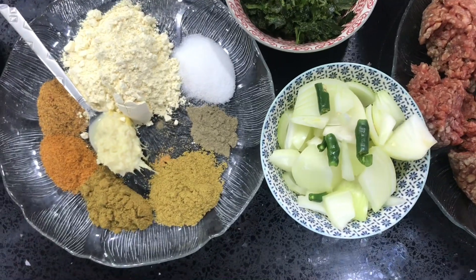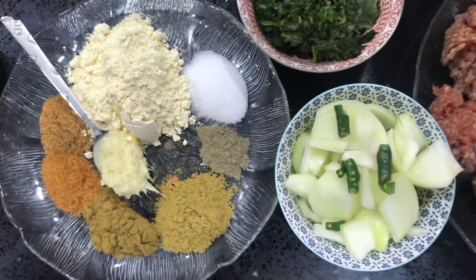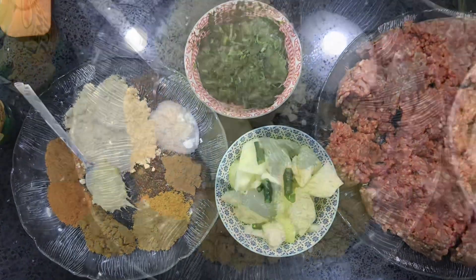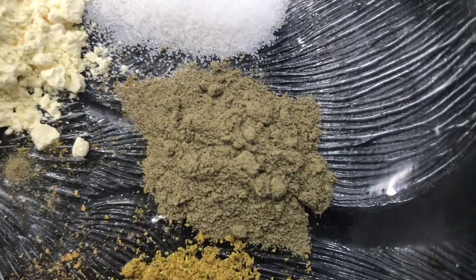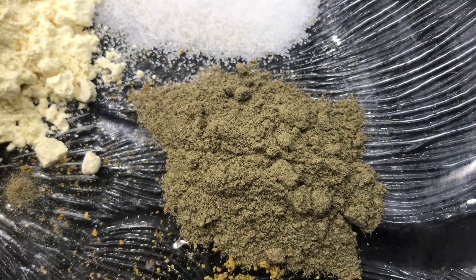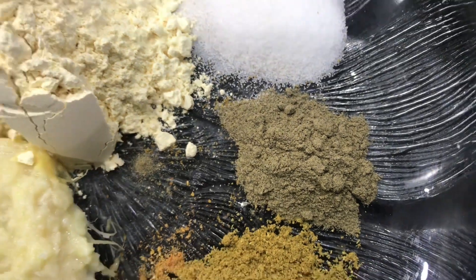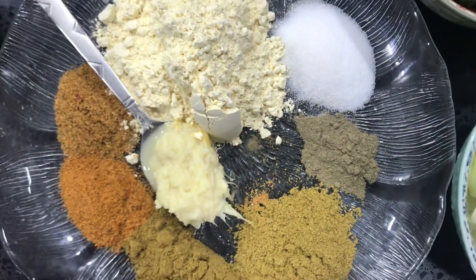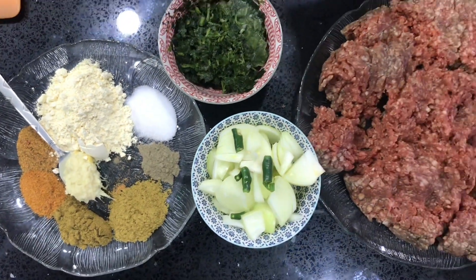And for salt I've got one and a half teaspoons but if you prefer more you can add more to taste. I've also got one teaspoon of meat tenderiser. The original recipe actually wants papaya paste but you can use meat tenderiser powder, papaya paste if you have it, or even pineapple juice. They all do the same job because I've tried the recipe with all three.